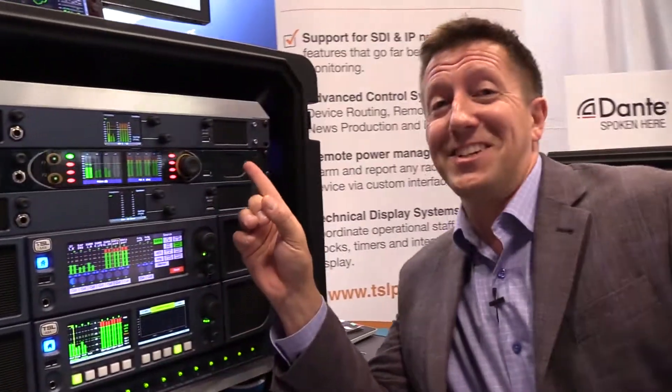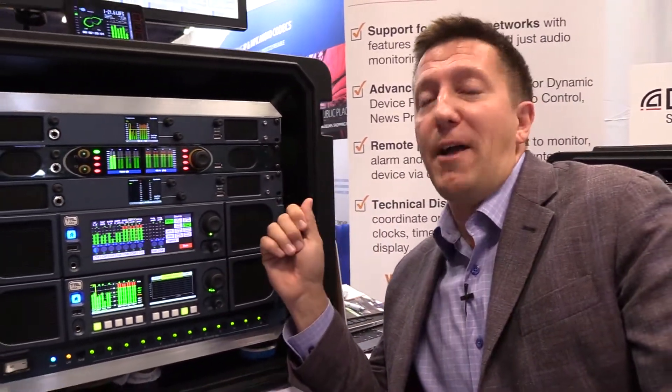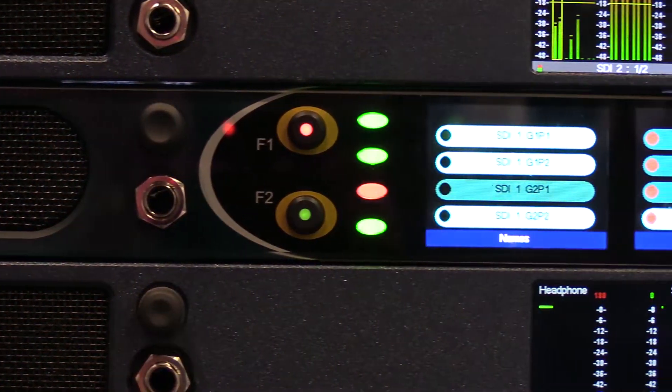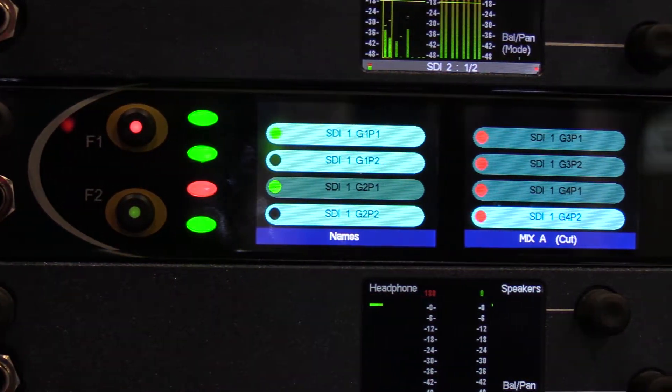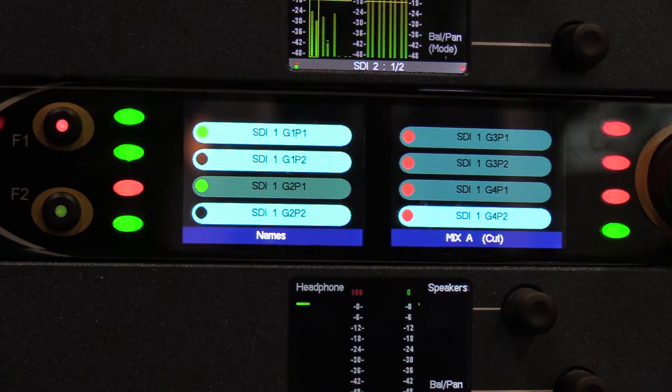This is the TSL Products booth and this is the SAMQ SDI. This is the first in a new operational mode platform that TSL has developed. From first glance, this is just a rack-mounted audio monitor, but what it allows you to do is change the behavior of the unit in order to meet your specific application and operator skill set.